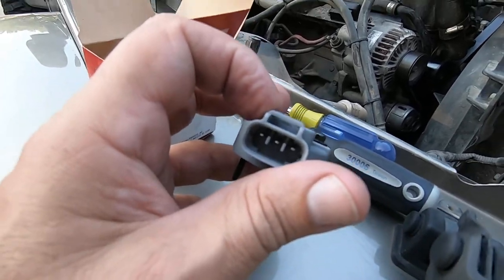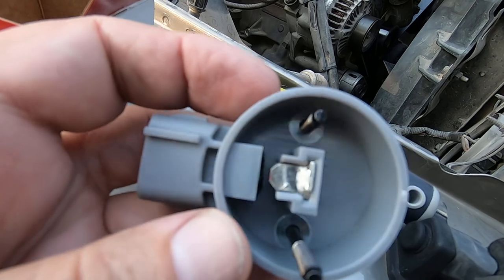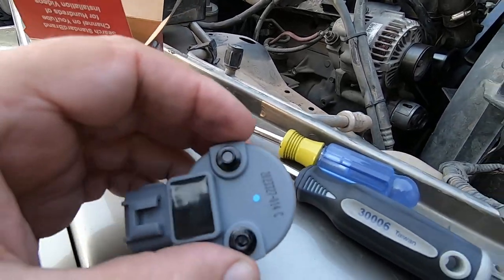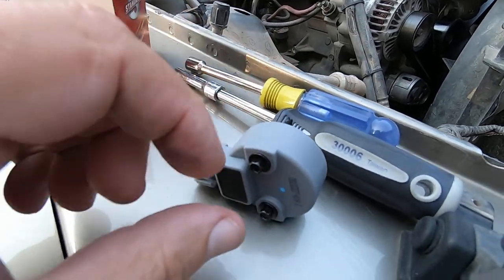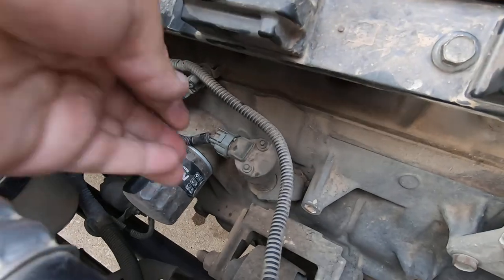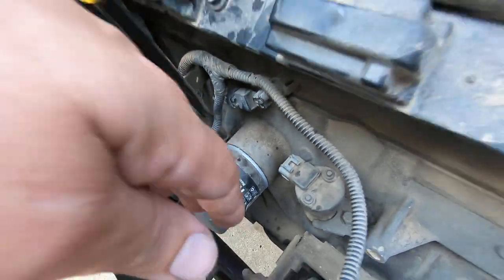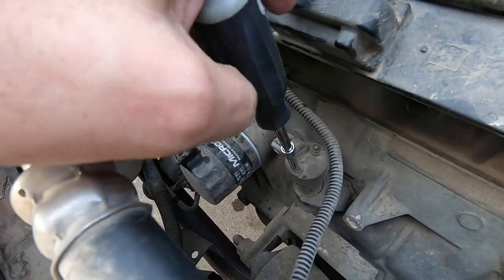This is the sensor — three wire, just a simple Hall-effect type sensor. It's got a kind of a wheel in there with a gap, and it lets the computer know where the cam is in relation to the crank, which is how it knows how to fire the coils. You'll need a 7/32" socket — it's probably a 5.5mm, but I prefer six-point on small stuff like this. I checked the wiring earlier: you've got a ground, a five-volt reference, and a signal wire from the computer, and all that checked good.